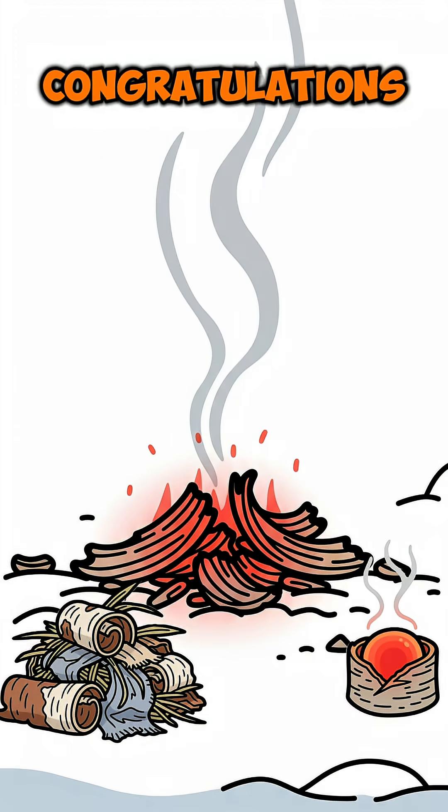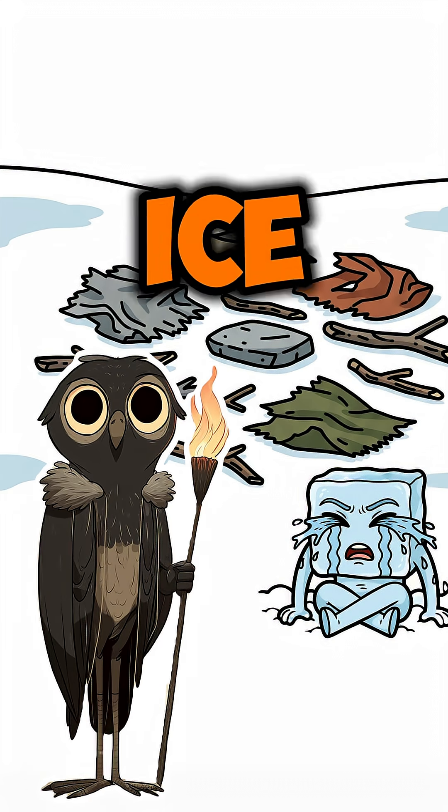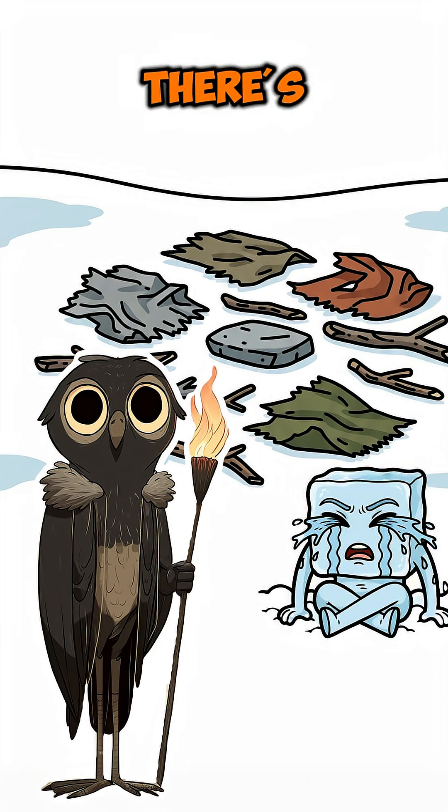If your tinder catches, congratulations — you've officially beaten the ice at its own game. If it doesn't, well, there's another way to make fire in the winter, but that's for another day.